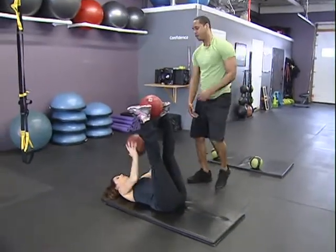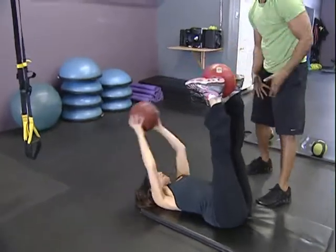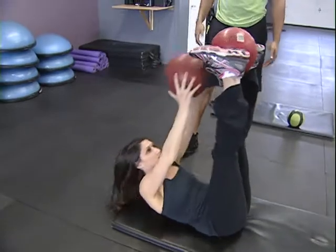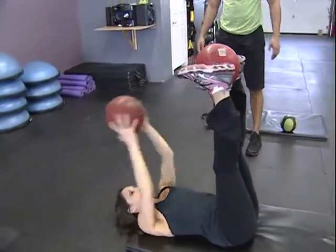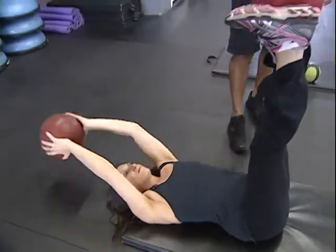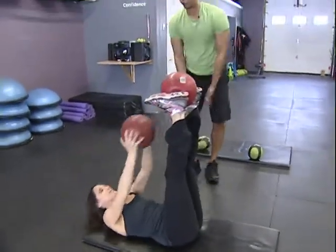Once you're done, you move right into the next drill where we engage the inner thighs, which connects to your lower abs. We've got a heavy ball up top which is going to stimulate the first two rows — lower and upper. Tag team: boom, touch. You'll notice when you're touching, this wants to pop out, which forces your legs to stay tight. That's a great combination.